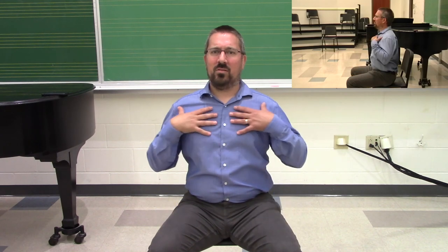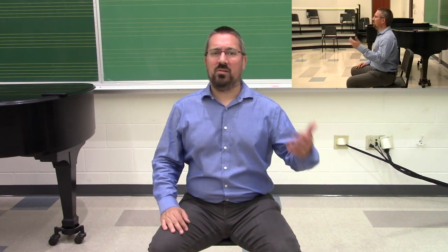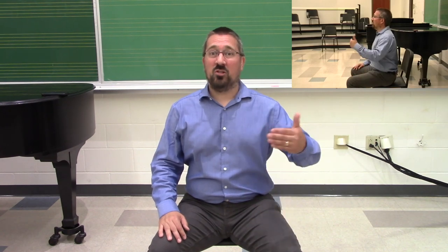By doing this, the chest is nice and open to allow for ribcage expansion. The spine is straight to make sure we're not compressing the lungs, and we're set up to be successful as musicians. With beginning musicians, it's critically important that you do these reminders every single day with every lesson, and encourage them to do it at home as well so that they're setting themselves up to be successful.